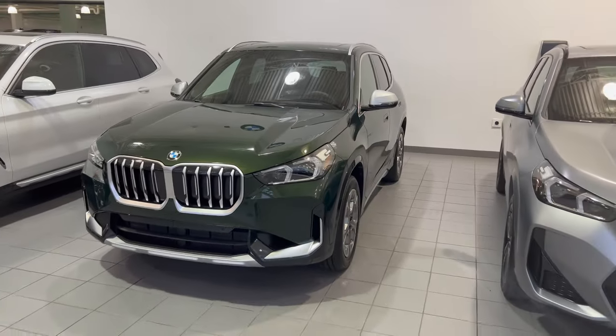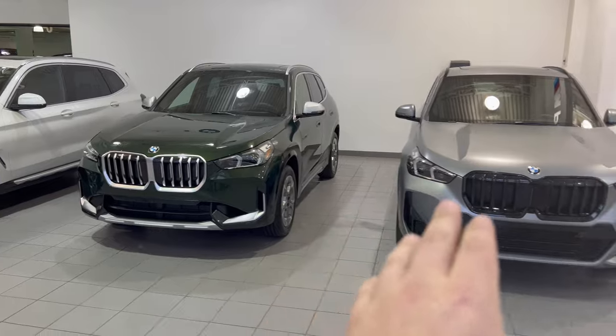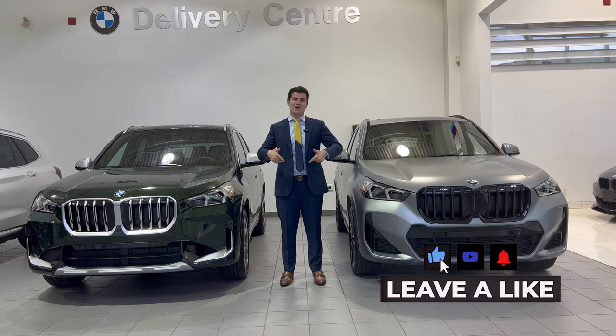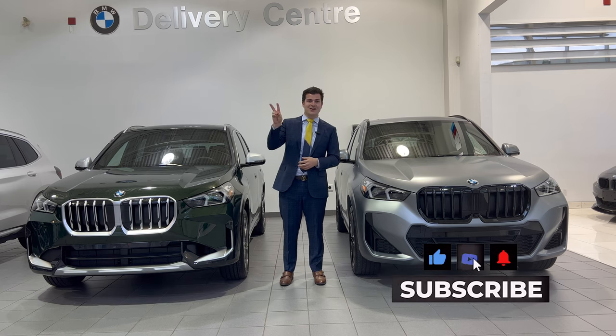So what do you guys prefer — do you think the X-Line looks better or the M Sport package looks better? Thank you guys so much for watching. I hope you guys appreciate this BMW content. If you're in the Toronto marketplace and you're looking to get an X1, feel free to reach out to me at my email down below at Parkview BMW. Thank you guys so much — smash the like button, subscribe to the channel, and I'll see you on the next video.